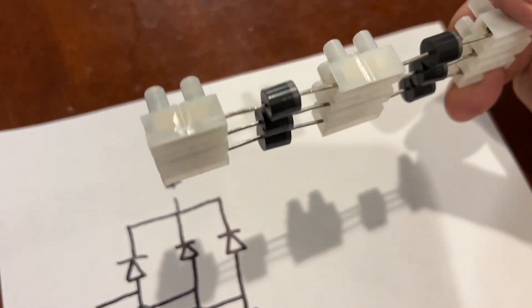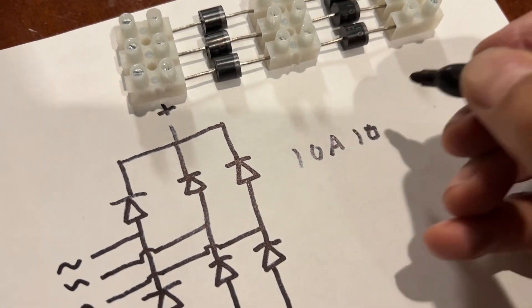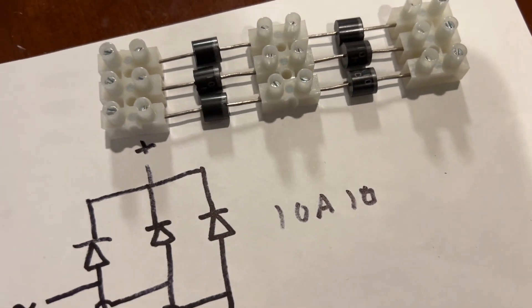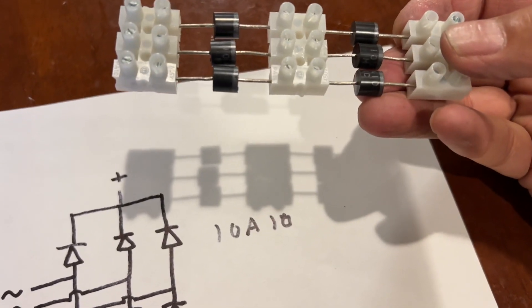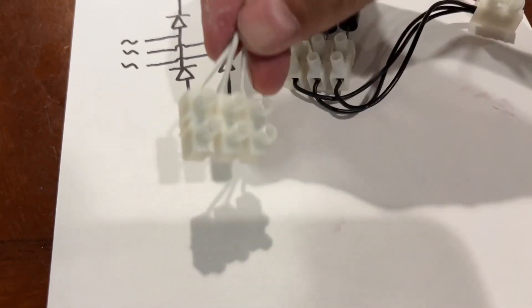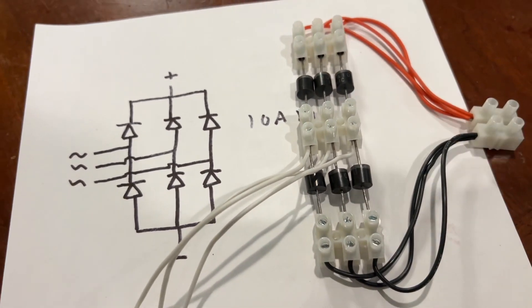Here's how the setup came together. These are 10-amp diodes — general purpose diodes that can handle 10 amps or more. I think that should be adequate for this bike. Now I've got to wire this up. Here's the rectifier wired up — we have our three-phase input here and a positive and negative DC output here.